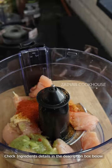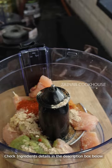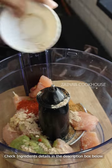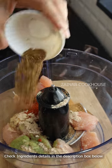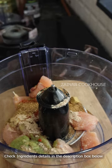Now we are going to use some powder masala: tandoori masala powder, red chili powder, chaat masala powder — you can use aamchur powder also if you don't have chaat masala powder — cumin powder, garam masala powder, and a chicken stock cube.